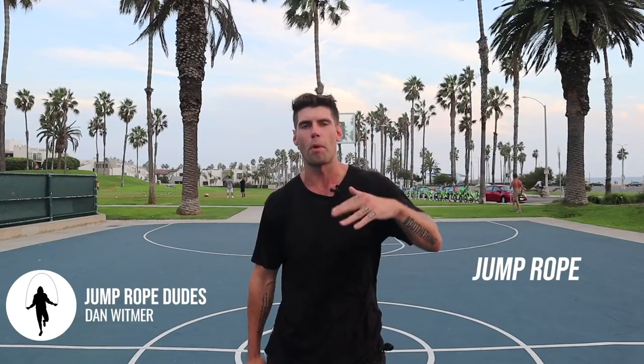What's going on, JRD Nation? I am Dan Whitmer. This is the Jump Rope Dudes, where we help you jump rope, get lean, and live more.